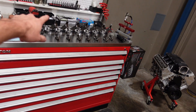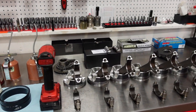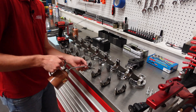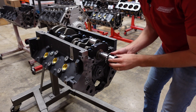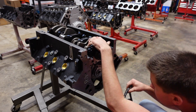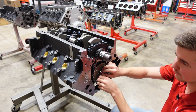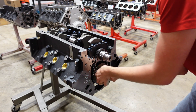Next we are going to lubricate the bearings of the rods, the cylinders and the pistons, and then install our piston and connecting rod assemblies. Actually, I got a little bit ahead of myself — first we are going to do the timing set and oil pump, then we will put rods and pistons in the motor. Just like on the thrust plate, I do a little bit of Loctite on these bolts. Can't hurt, just good insurance.